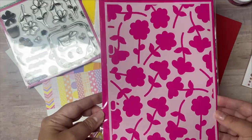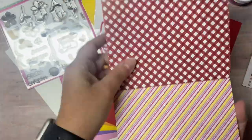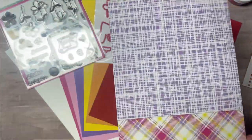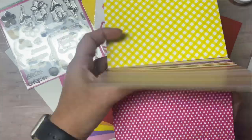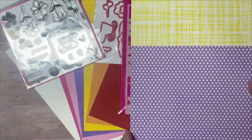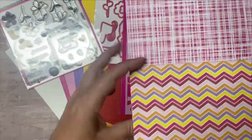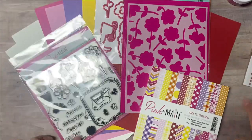You can sign up to receive the kits each month. They ship around the 15th and you can still purchase the kits through the end of the month unless it sells out. Your subscription will change to the next month's box on the 1st. I will have links to everything down in the description box. These are affiliate links, which means if you make a purchase, I earn a small commission at no extra cost to you.